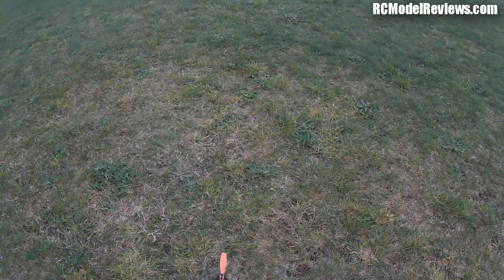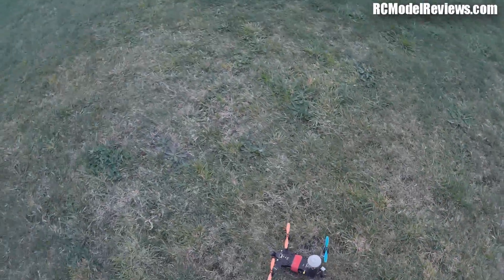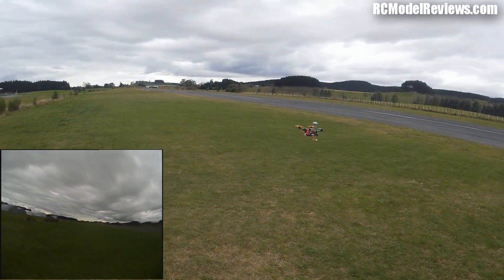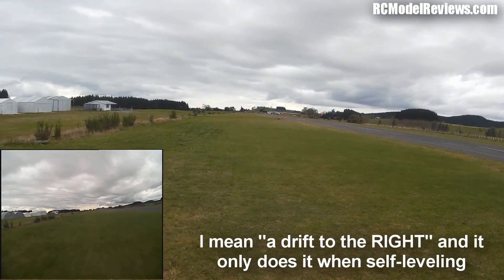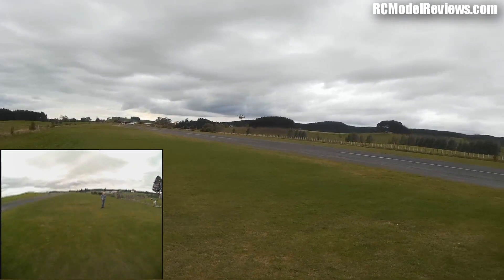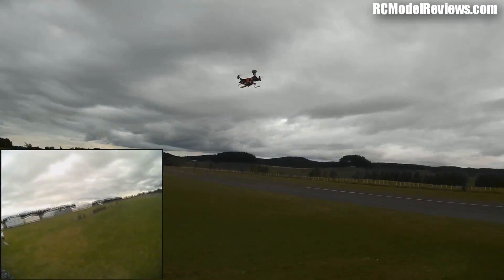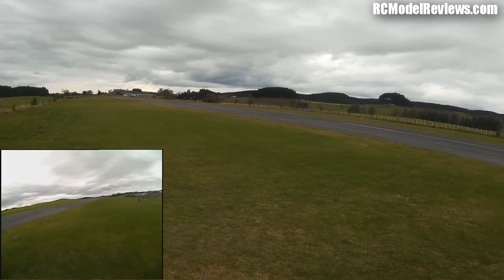Here we go — a little bit of line-of-sight first, in self-levelling mode, just to try it out. Arming, and off we go. There's a drift to the left — that's a problem noted by other reviewers of this thing. Maybe it's a CC3D problem, I don't know, but it's certainly an annoyance. That said, line of sight seems to be okay. Let's bring it in and do some FPV.